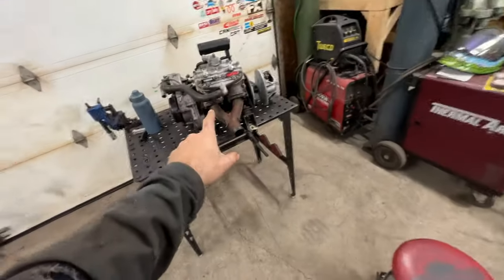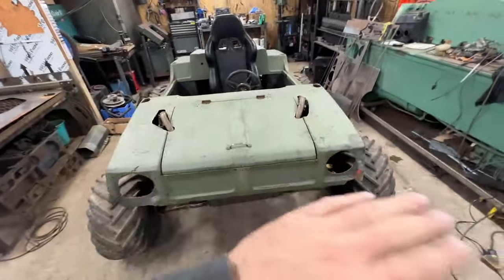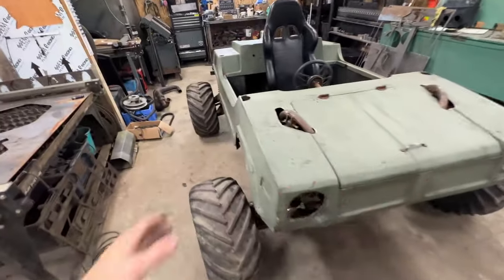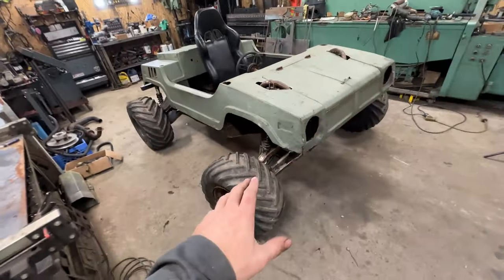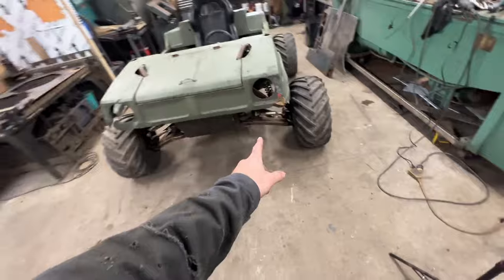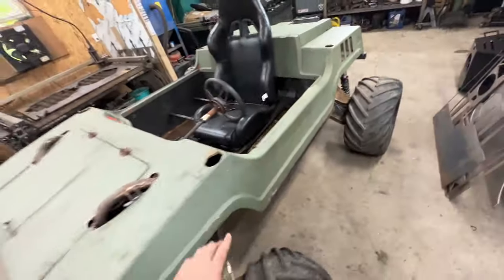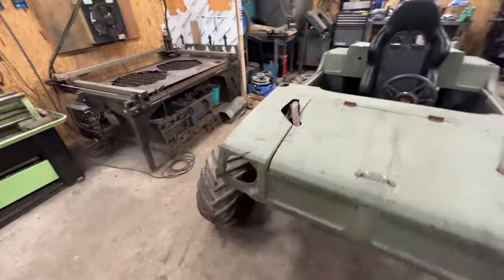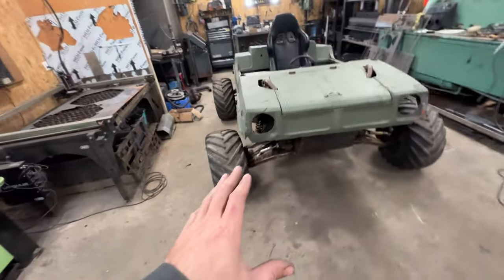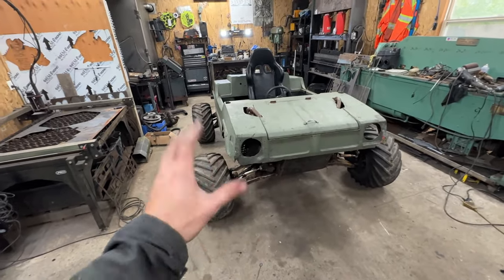On today's episode we're going to be working on putting our 600 Yamaha two-stroke engine into our Tierjet build. If you're new to the channel, this is a Tierjet 8070. If you want to check out the other videos, we put full long arm suspension on this thing, and we will be putting a 600cc two-stroke engine into it.